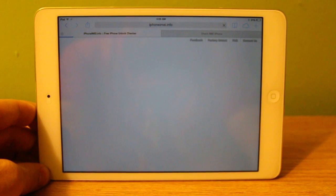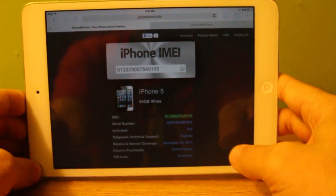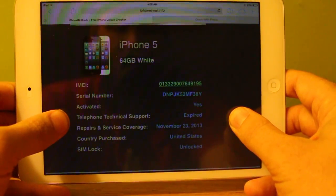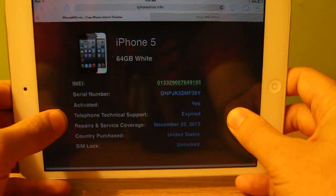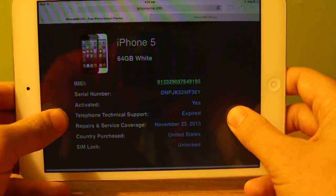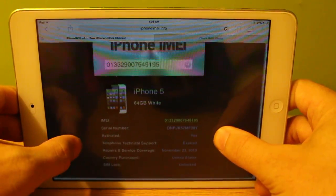We're going to click the arrow on the side. Results typically don't take longer than 15 seconds, and that's what I love about this site — it gives you results instantly and they're very accurate. Let's zoom in, and you'll see it gives me a bunch of information about my phone, including coverage support, country of purchase, and obviously the SIM lock status, which you can see is unlocked on this device.